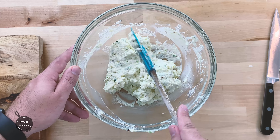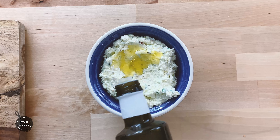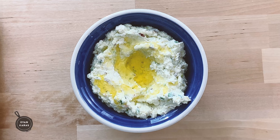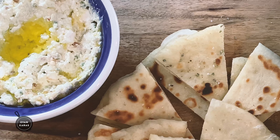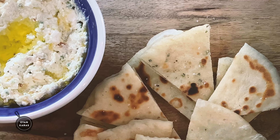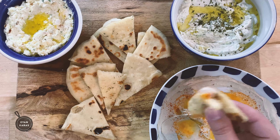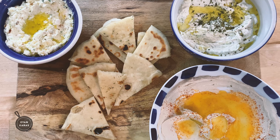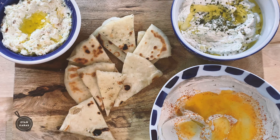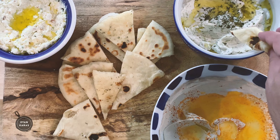And really, that's it — Tirokafteri. This is so easy to make. This spicy feta dip goes perfectly with warm Greek pita bread; the recipe link is above, so be sure to click there. It can also be served as a trio along with tzatziki and hummus. Needless to say, Tirokafteri is for sharing, and I can't wait for all of you to share how much you like this quick and easy recipe in the comments section below.